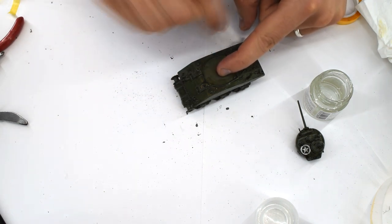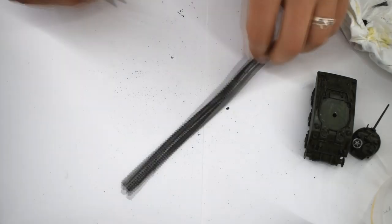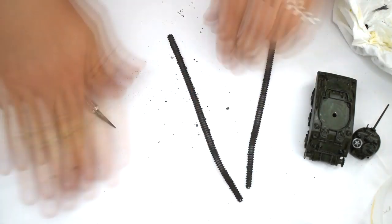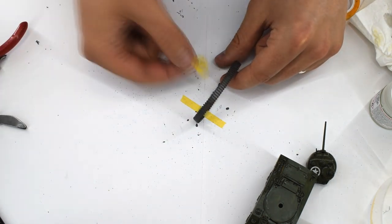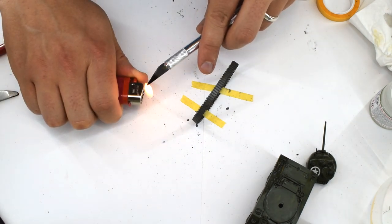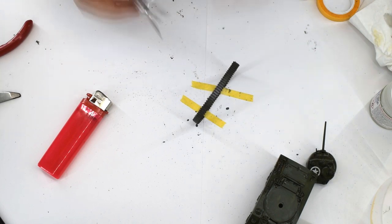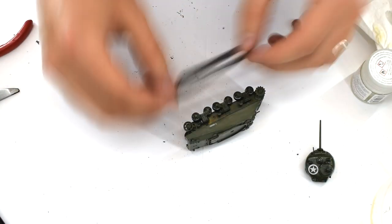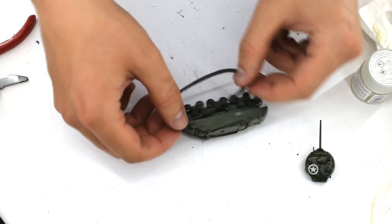The tracks were then cut from each other using a sharp knife, taking care to remove any burrs. They were then joined together and taped to the workbench to prevent them from moving. I heated a scalpel with the flame from a lighter and when it was suitably hot, I pressed it on the inside of the tracks where they joined, melting the two halves together. You must be careful here, not only for your own safety as fire is incredibly dangerous, but also so that you don't melt too much of the tracks. The tracks can now be added to the model, gently stretching them over the wheels and sprockets like an elastic band, taking care to prevent them from snapping.